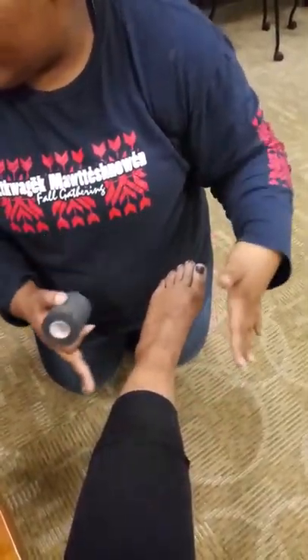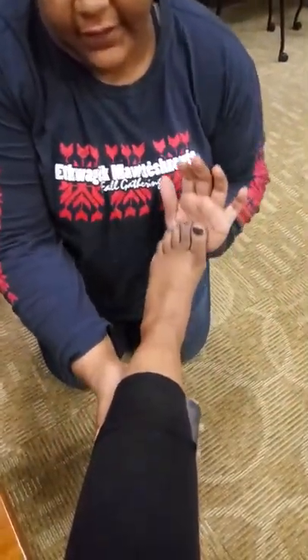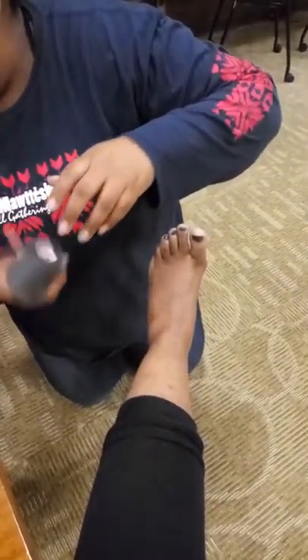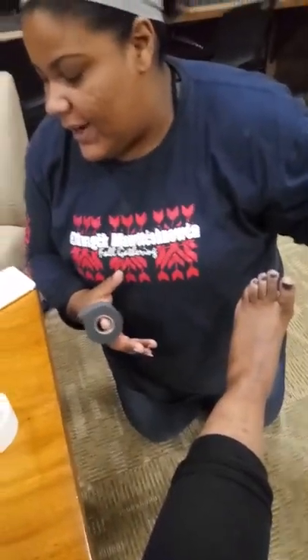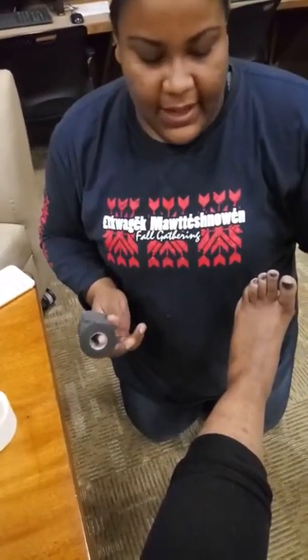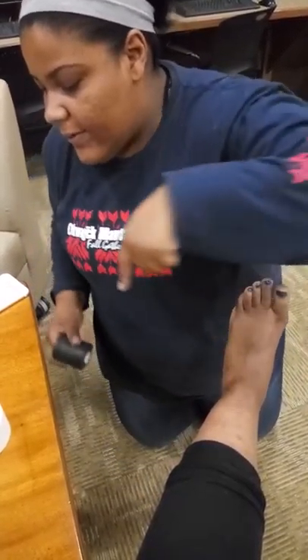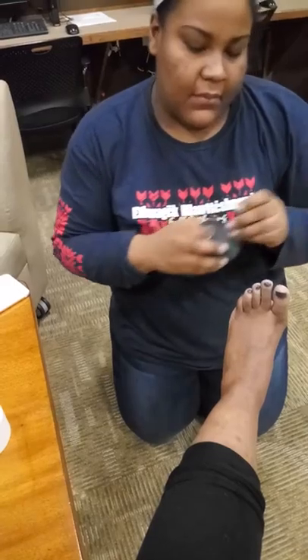First we're going to make sure our ankle is clean, dry, no jewelry, no wounds, and ankle at a 90 degree dorsiflexion. We have our tape, pre-wrap, spray, and heel and lace pads. We would apply the spray first, then the lace pad here and heel pad here. Then we apply our pre-wrap, six inches from the bone, right there.